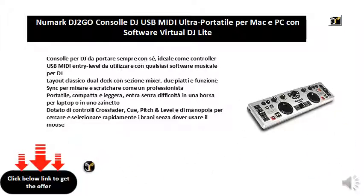Equipped with crossfader, cue, pitch and level and knob controls to quickly search and select tracks without having to use the mouse.